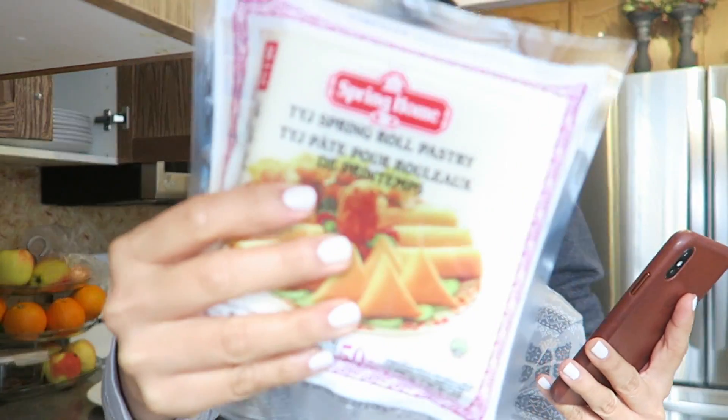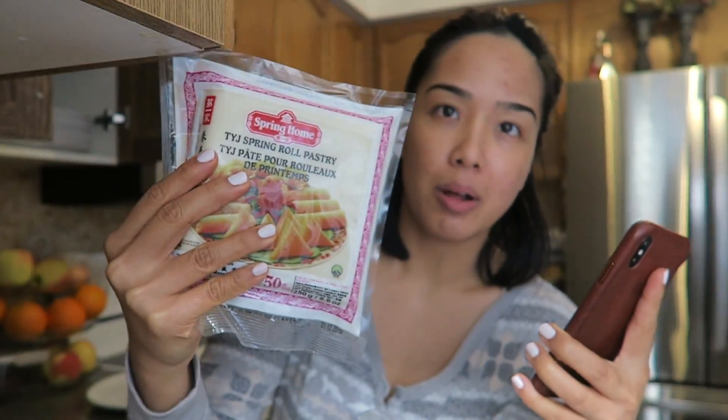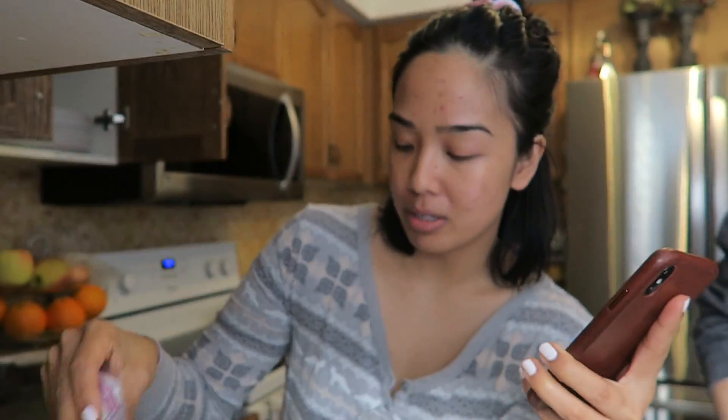These are the spring roll wrappers that we use. There are two different sizes — this is the smaller of the two. You can probably get them at non-Asian grocery stores now, but we got ours from an Asian grocery store.